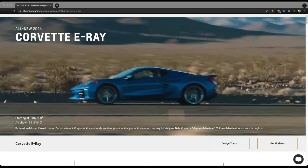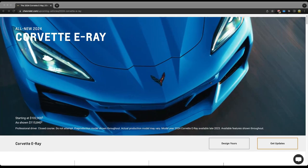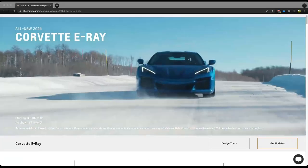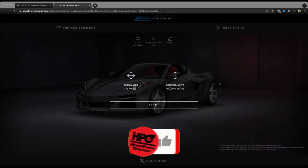We are on the Chevrolet.com website. The very first thing to click on is the Corvette E-Ray, and you can see right down below to the bottom right you can see 'Design Yours,' which is exactly what we're going to click on here, and then it's going to load up into the actual visualizer.